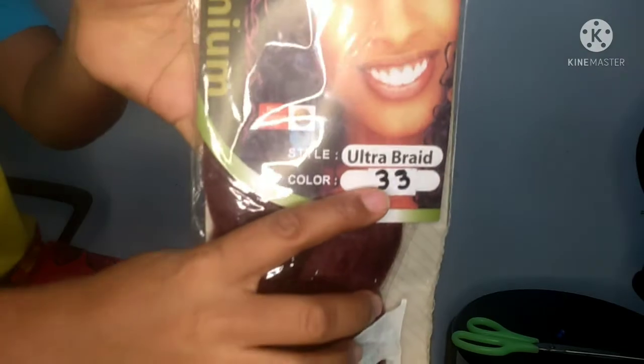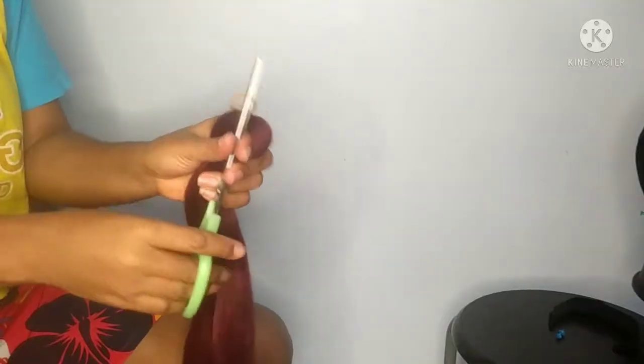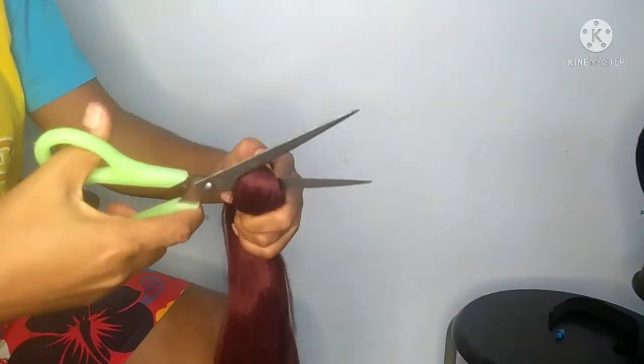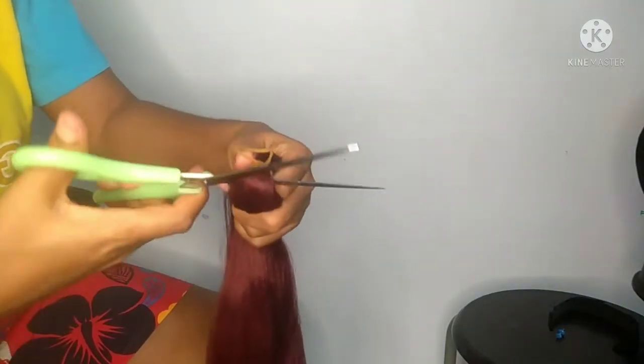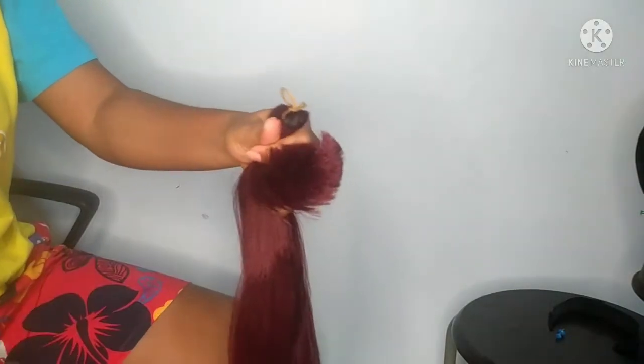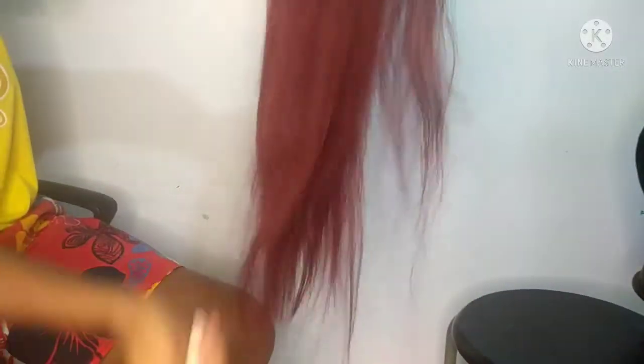I got my expression braiding hair, color number 33. I used to think 33 is brown, but when I ordered it online it came in this color, so I'm not sure. I cut it into two and then I stretch it. After stretching it, I make sure I comb it very well such that it is fully detangled.